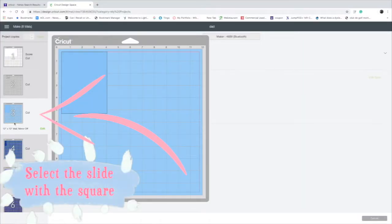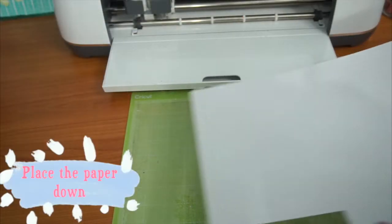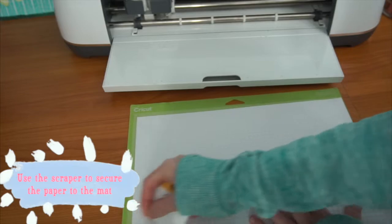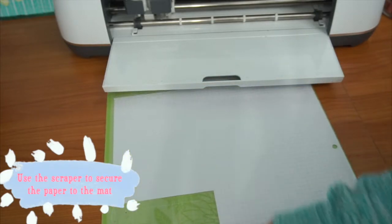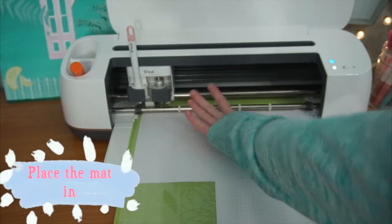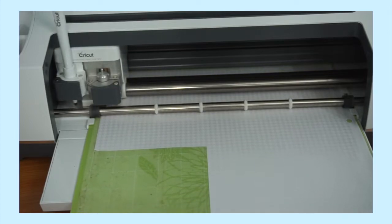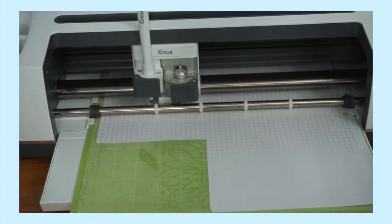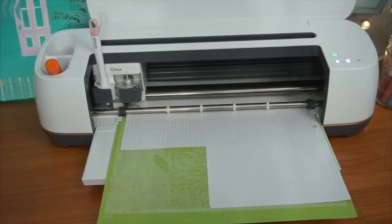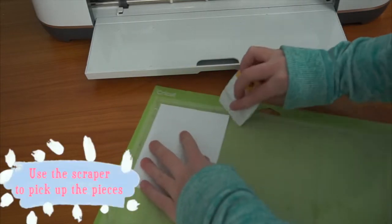Make sure you're on the slide with the square. Place the paper down. Use the scraper to secure the paper. Place the mat in. After it's done cutting, unload the mat. Use the scraper to pick up the piece.